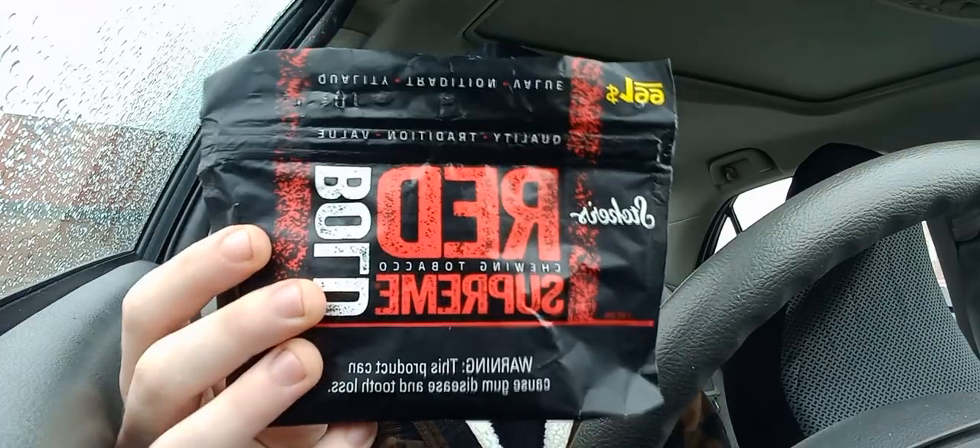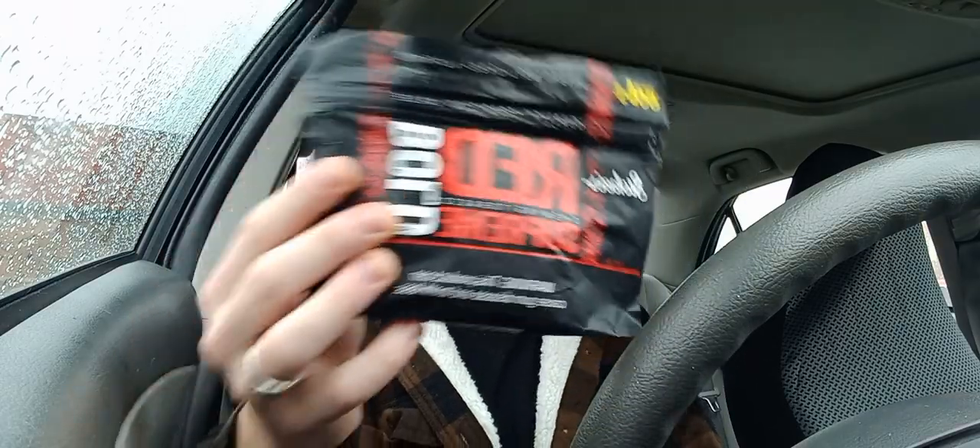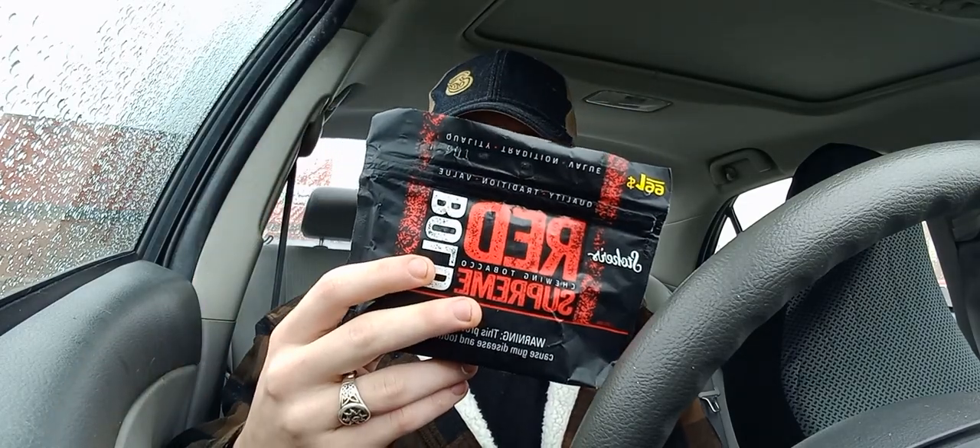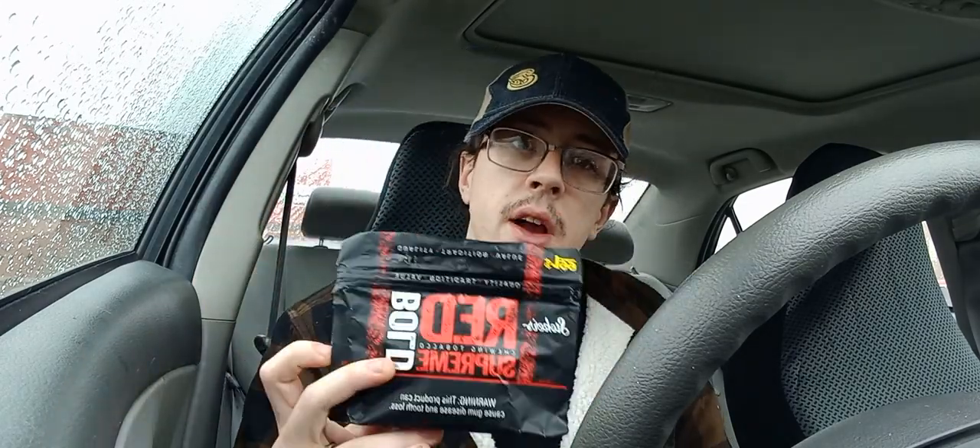This is a three-ounce pouch, which is your standard size. As all Stoker's products are, this is made by National Tobacco Company out of Louisville, Kentucky. It has a leaf content of no less than 19% domestic and no more than 81% foreign. So this is mainly foreign tobacco used in this, but we're going to bust into it.